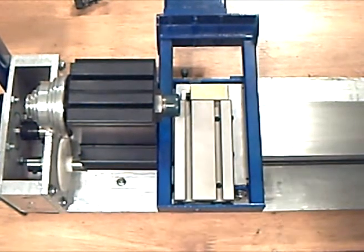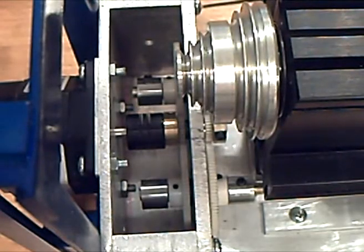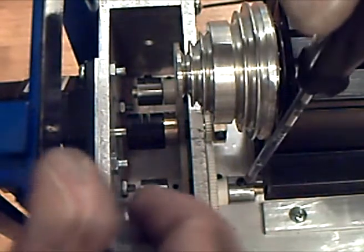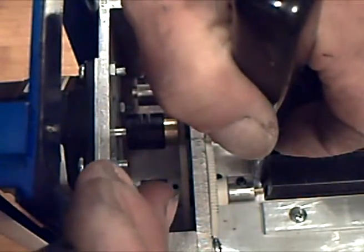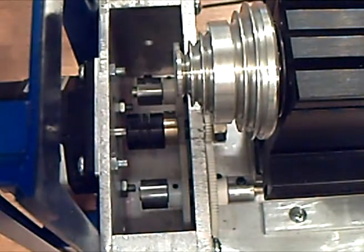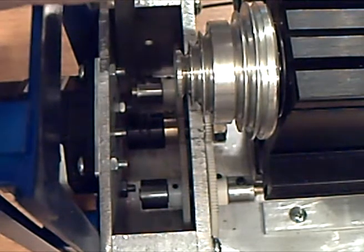Now that the drive nuts and drive screws are aligned, we just want to make sure that we have the thrust bearings snug on the gears so there isn't any backlash that way. Nice and snug.